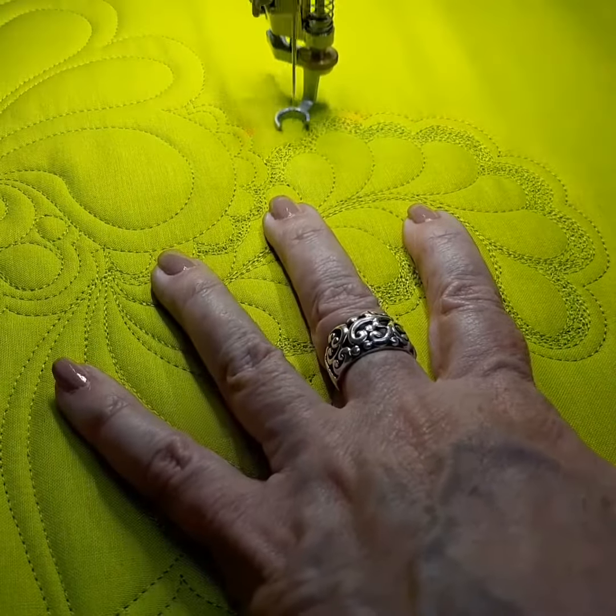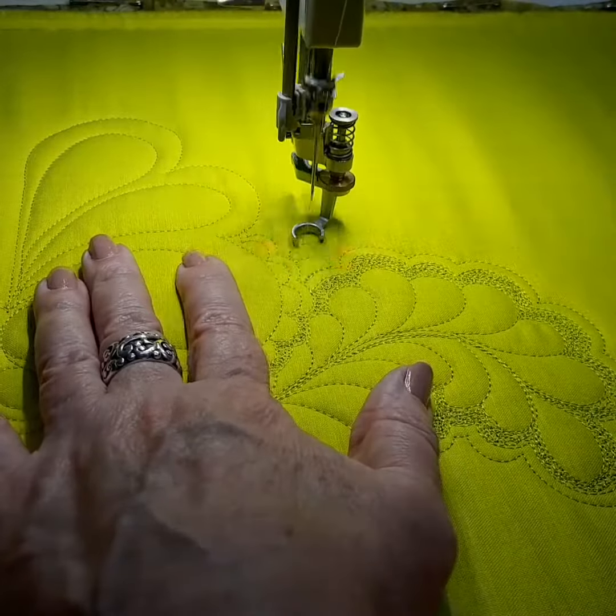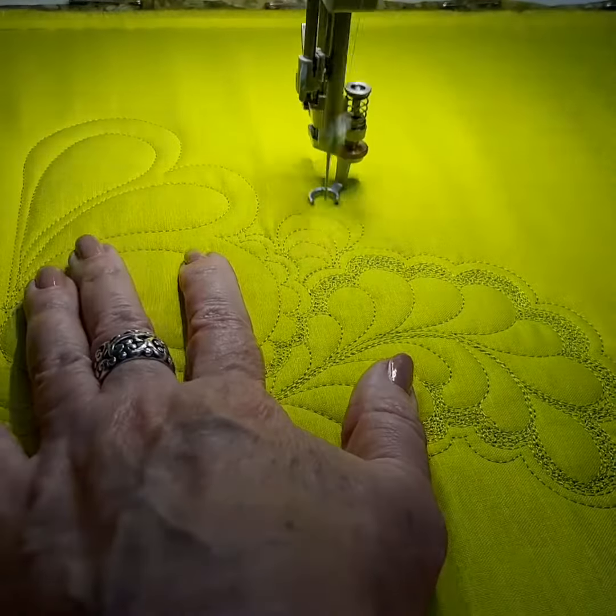I love using foot number 73, the adjustable stippling foot, for this kind of work.